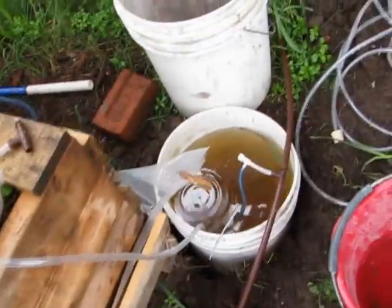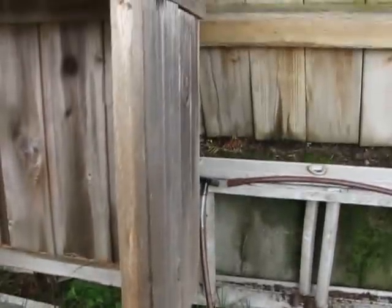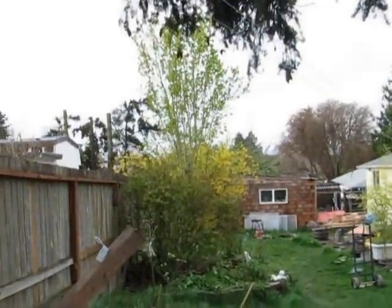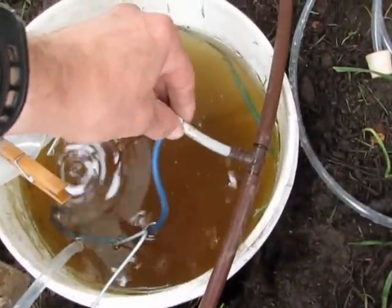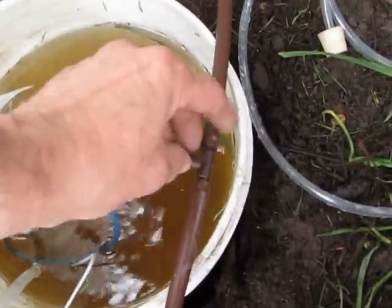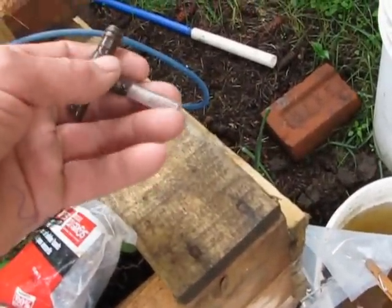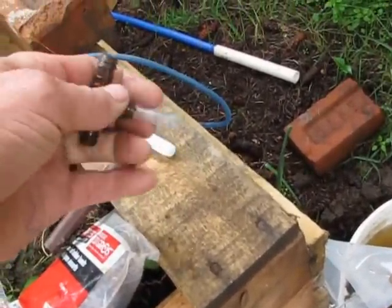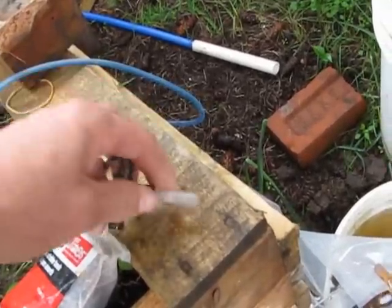I'd like to show you how it works. The tubing comes up to here and goes down to my shed where the pump is situated. I'm going to take it off and show you. I found that a certain size tubing fits into the connectors — you've just got to go to your hardware store and find what works.